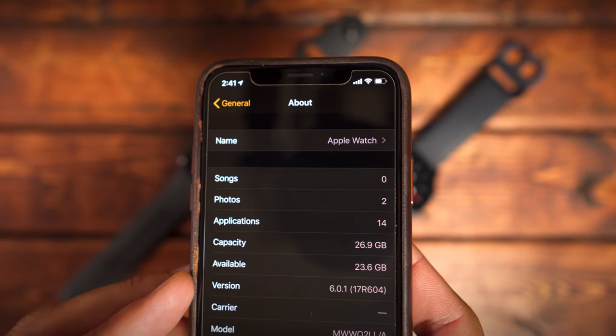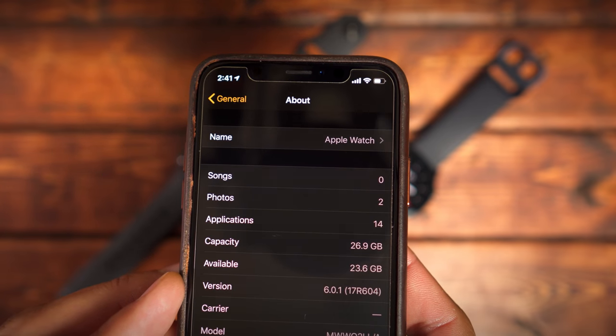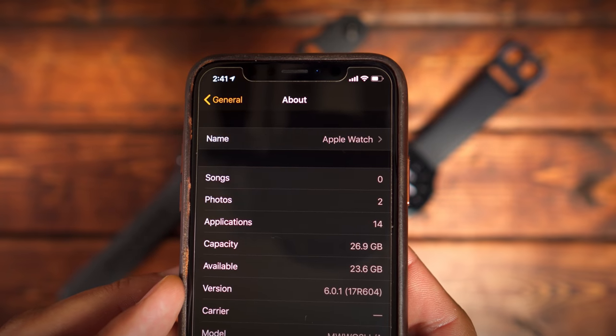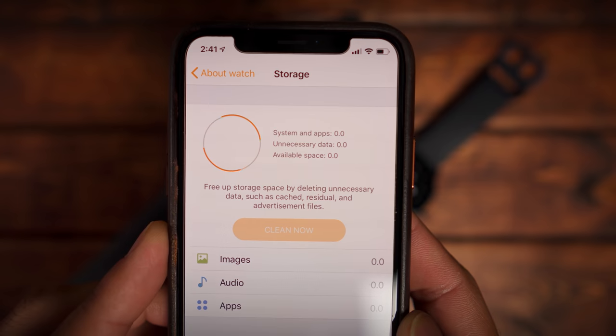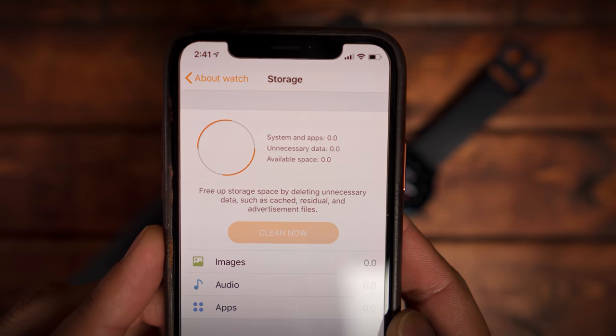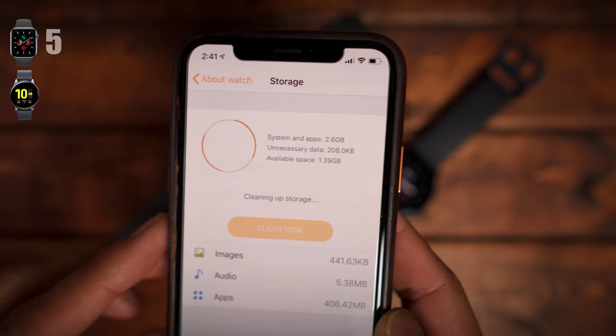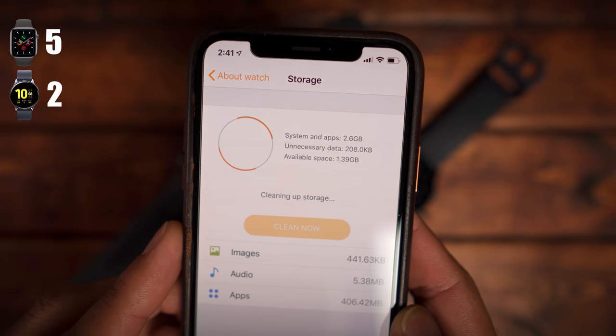The next category is storage. The Apple Watch Series 5 is a clear cut winner here — it has 32 gigs of onboard storage, up 16 gigs from the Series 4. The Galaxy Watch Active 2 only comes with 4 gigs of onboard storage and half of that is used for the operating system. The Apple Watch Series 5 gets a 5 out of 5 and the Galaxy Watch Active 2 gets a 2.